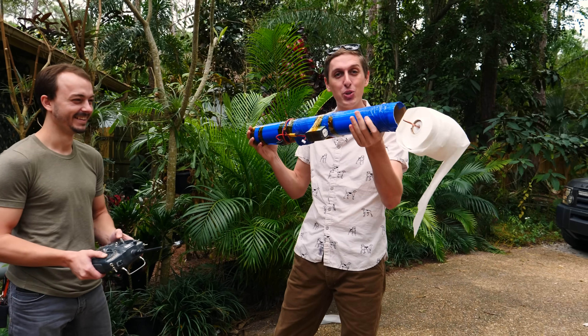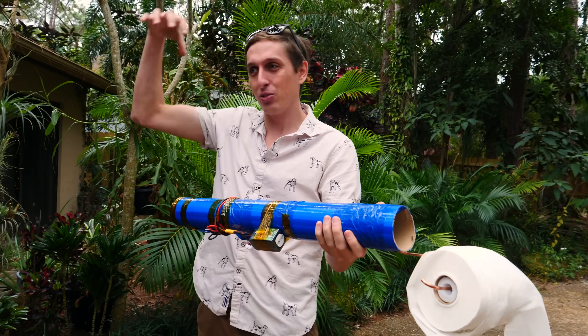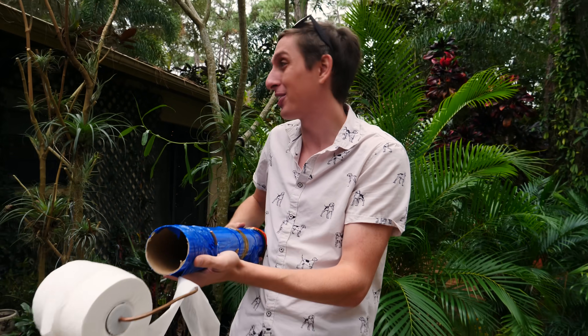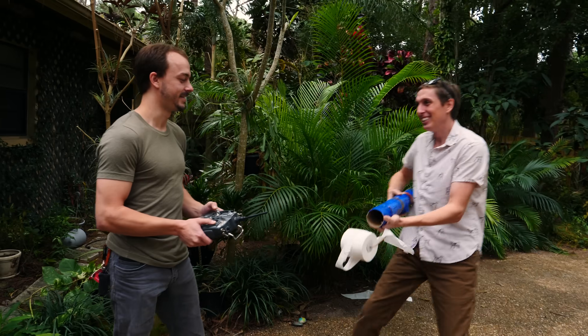So this is what we're going to be using to shoot the toilet paper off of the drone. Instead of right under the drone, we're going to be shooting it off in front so we can really get some sniper accuracy with this thing. You want to try it, Coyte? Sure, let's do it!